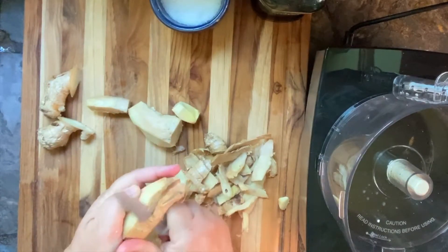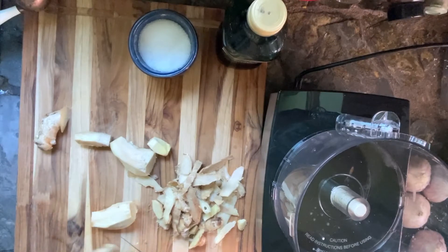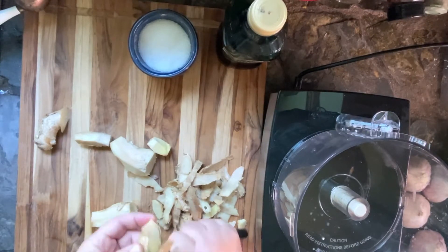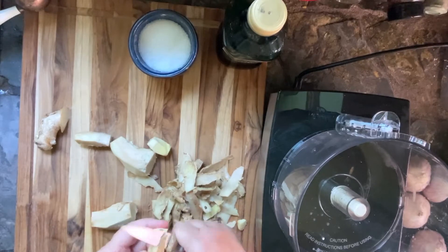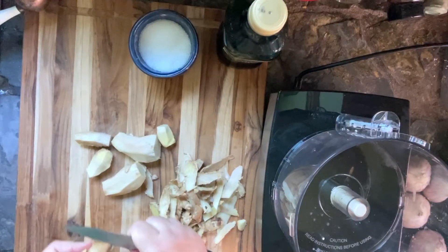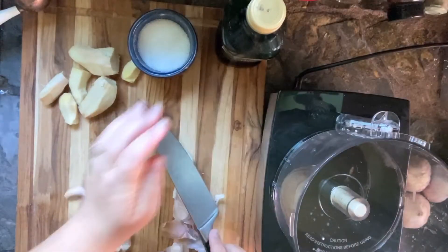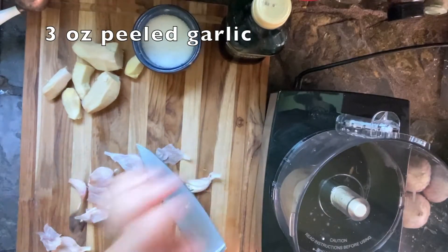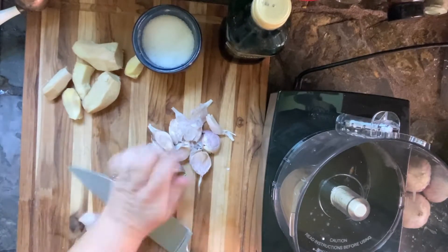Just so that you can eyeball it and tell that they're roughly the same amount, you'll be doing fine. For me, I had about eight inches of ginger and about two whole heads of garlic, and that works out just fine. My dog's barking — that's Ziggy, he wanted to be in the video too.